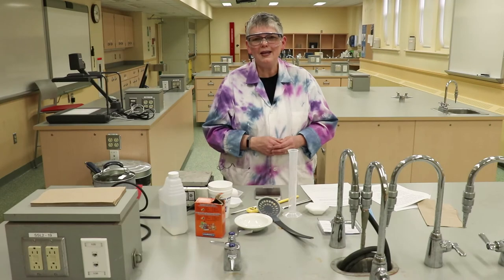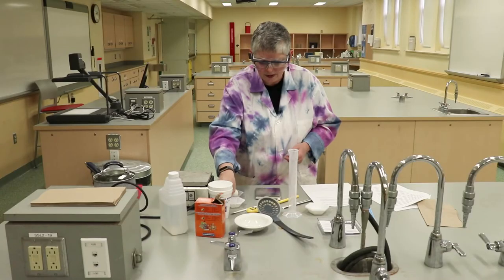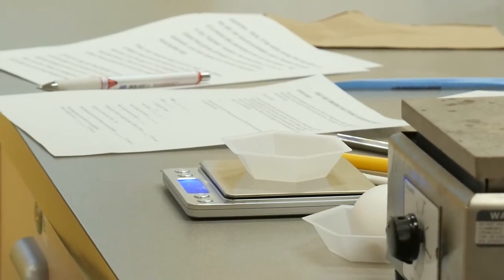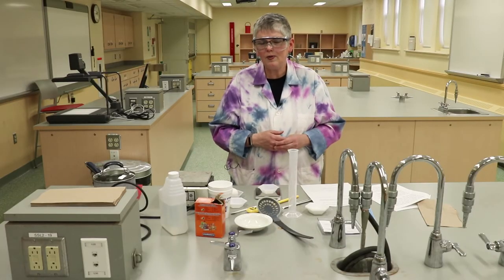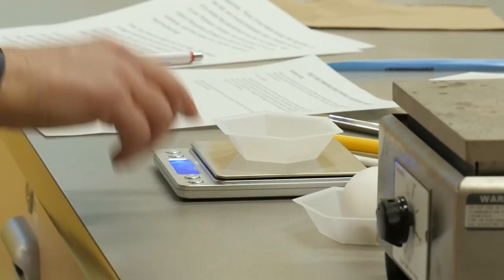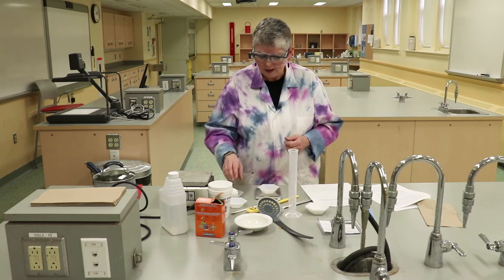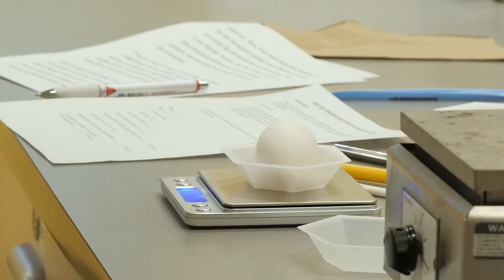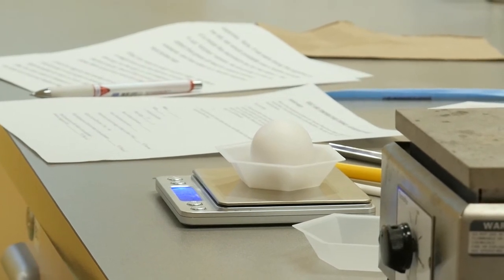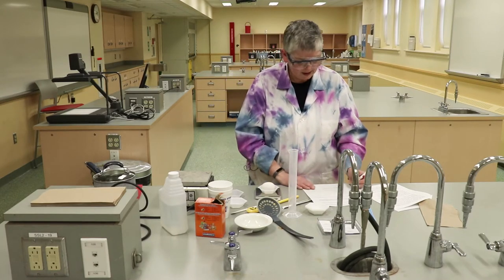Now we're going to weigh the egg. First, we're going to turn on our balance and add a weigh boat to the balance. It's reading 3.14 grams, but we just want the mass of the egg. So we're going to tare the balance by pressing the tare button — the button on the right with a T on it. Now the scale is reading zero even though there's a weigh boat on the balance. We put the egg into the weigh boat and wait until the reading settles — it's oscillating between 53.96 and 53.97, so I'm recording 53.96 grams.